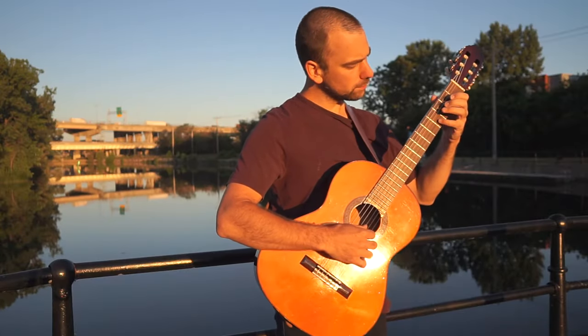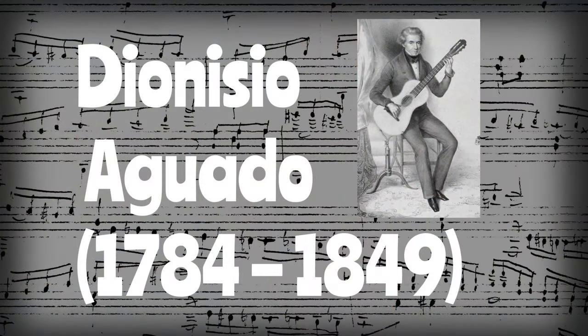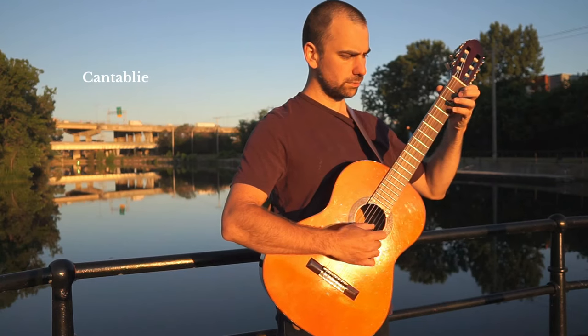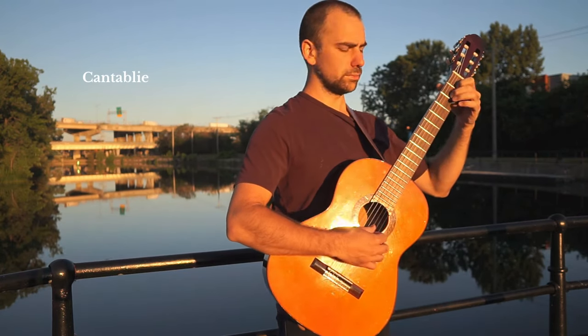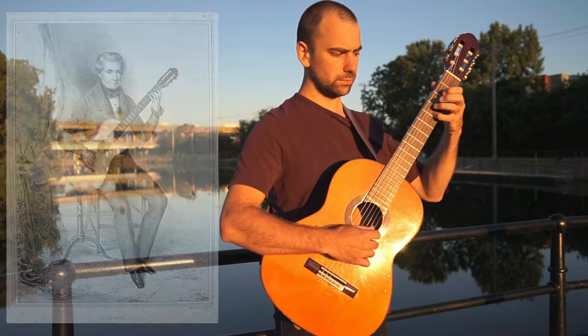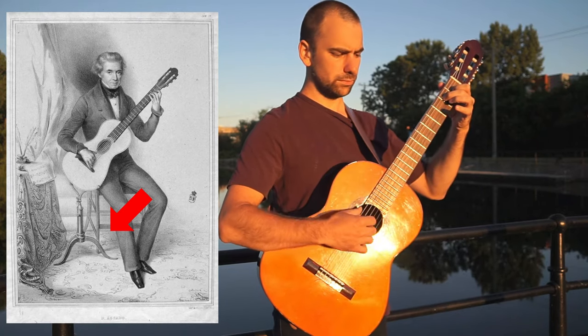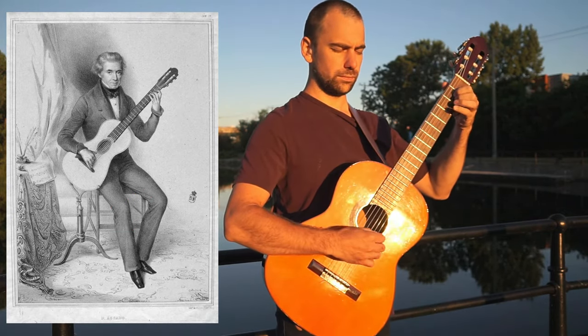Another Spaniard who was in Paris at the time and became friends with Sor is Dionisio Aguado. Aguado wrote numerous guitar studies and contributed to the advancement of guitar technique. One of his improvements included using the fingernails to strike the strings of the guitar instead of the fleshy part of the finger. You can also see in the photograph of Dionisio Aguado that the guitar is being held by a sort of guitar holder or stand that Aguado invented — he called this the tripodium. He was also one of the composers to switch from using tablature to the five-line standard notation with the treble clef.